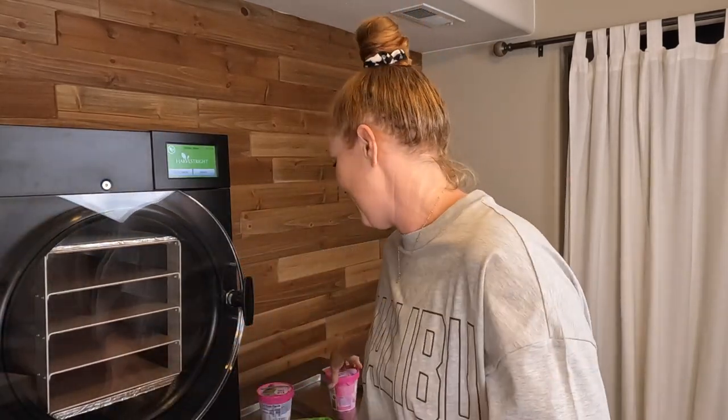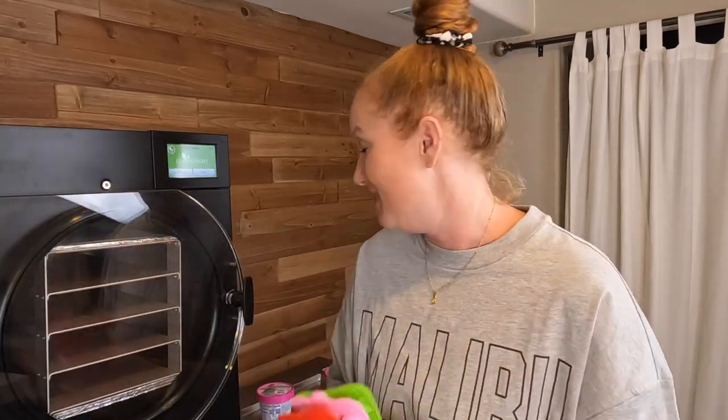Wesley loves mint chocolate chip, so we got that for one of them. And all my kids love cotton candy ice cream, so cotton candy was the other flavor I got. Because of how small these are, you definitely don't need huge gallons of ice cream — I'm sure that's still going to be way too much, but that's okay. I'm excited to try this out.